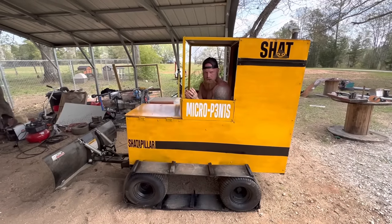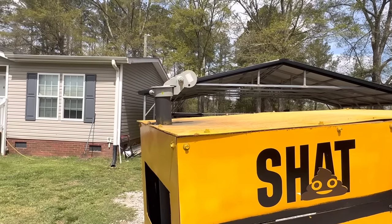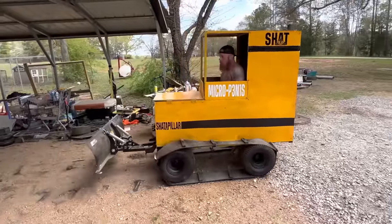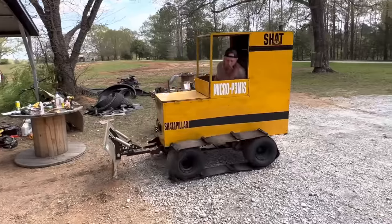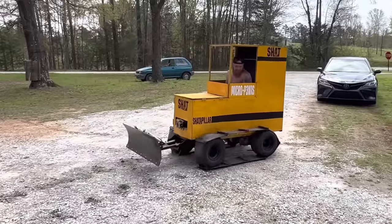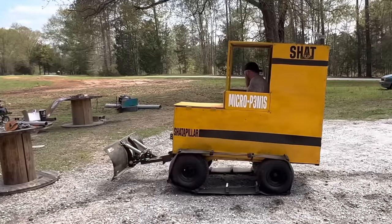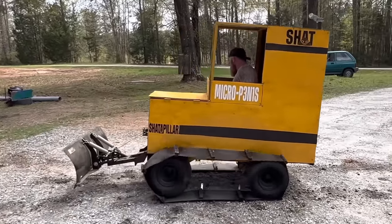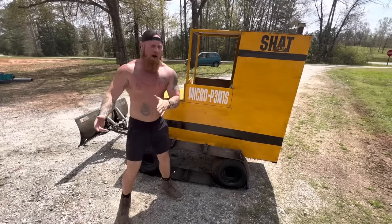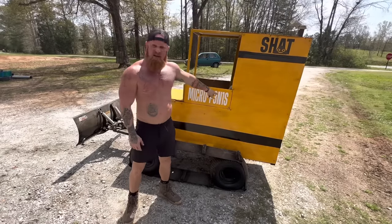This is test number one with the Shatterpillar Micro P3N1S. It's alive! Little bumpy — but as y'all noticed by that first test run, my Shatterpillar has a very smooth ride, unlike them other big clunky bulldozers. This thing right here, it's like riding in a Cadillac.